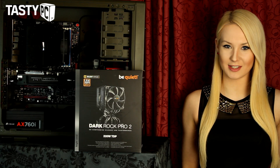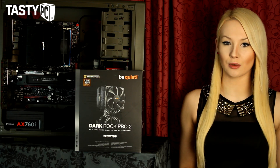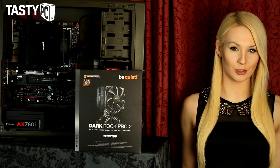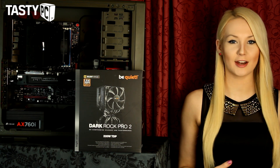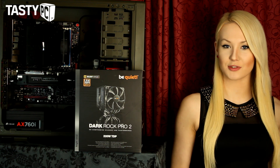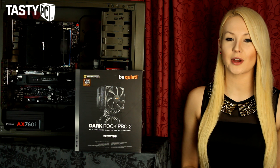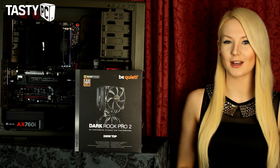Hey, I'm Lauren from TastyPC.TV and today I'm going to be doing a review of the BeQuiet Dark Rock Pro 2. This is BeQuiet's flagship CPU cooler and it really is massive. I've been using one for a while on one of my personal rigs and I also gave one away as part of the TastyPC advent calendar, so I thought it would be a good idea to do a video on one.